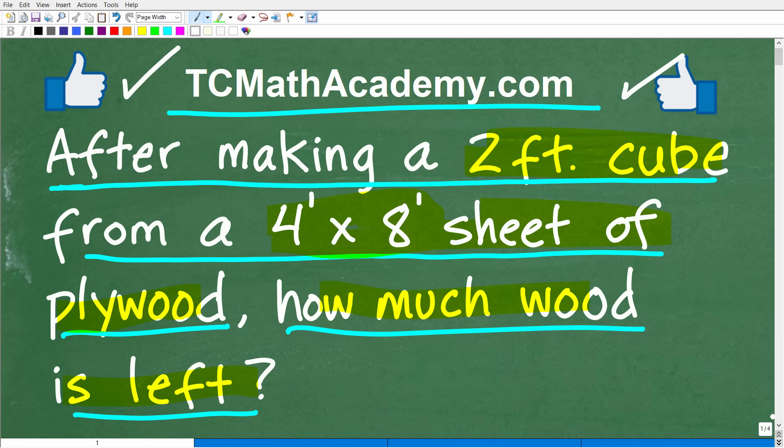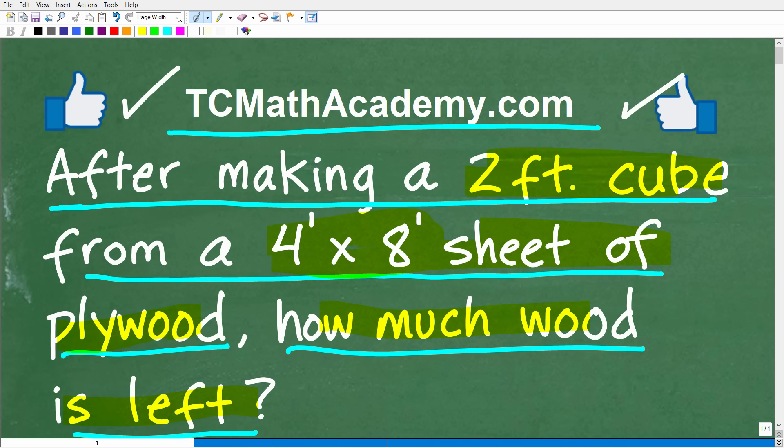If you want to brush up on basic mathematics like area and volume or basic geometry, I have a ton of additional videos on my YouTube channel on those topics. I also have chapters on basic geometry in my pre-algebra course, and a full geometry course where you'll even learn basic trigonometry — links are in the description below. I hope you enjoyed this video; don't forget to like and subscribe. I wish you all the best in your mathematics adventures — thank you and have a great day.